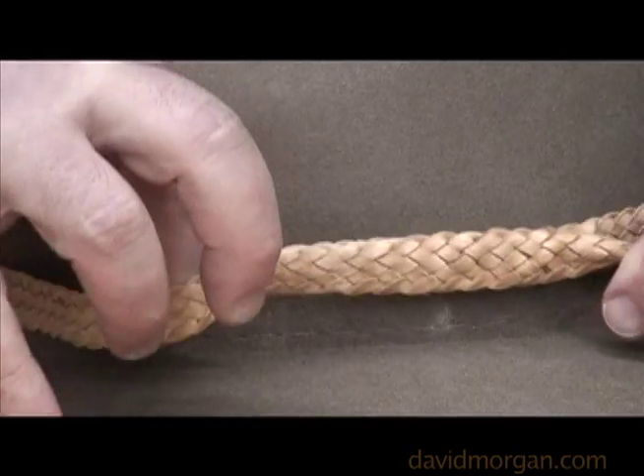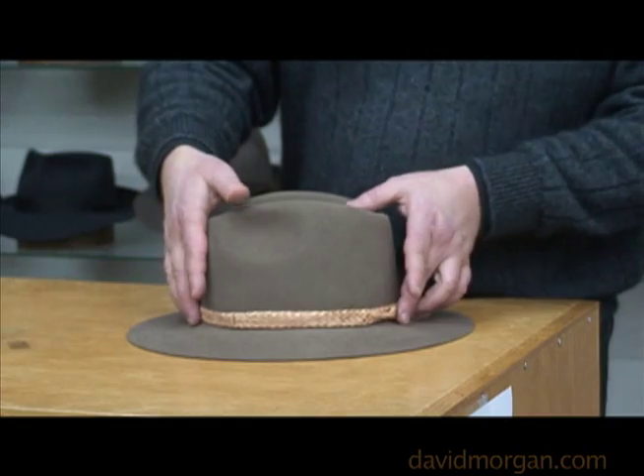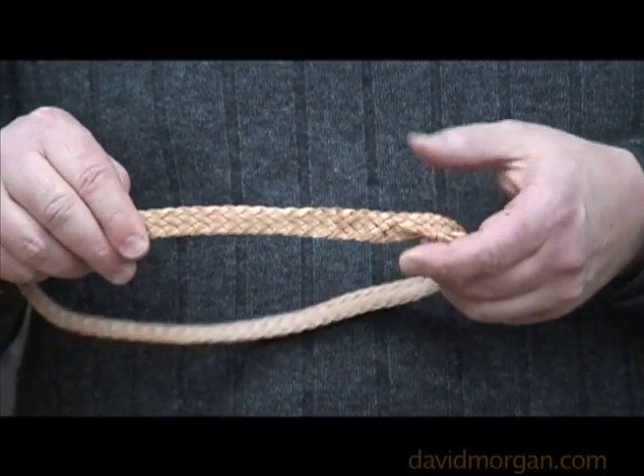Grasping the band at the fringe and the underside, tighten it as much as you can. After the band is cinched into place, take it off the hat. Tighten the band a little more. This will give a more secure fit.